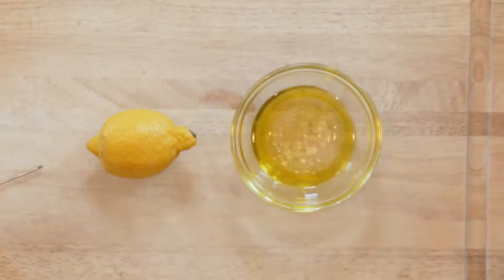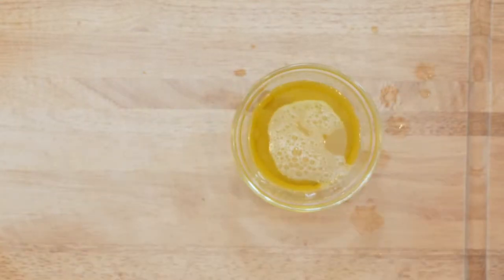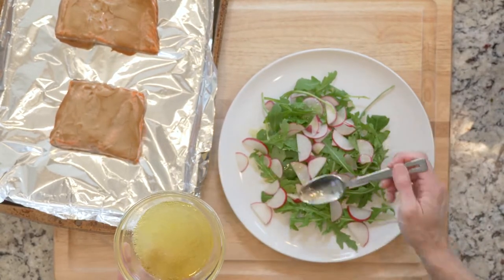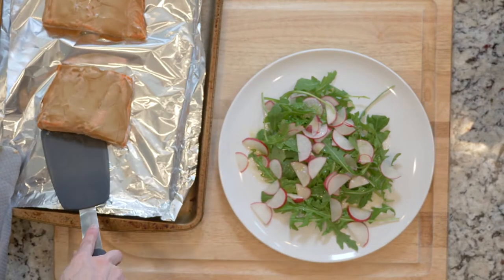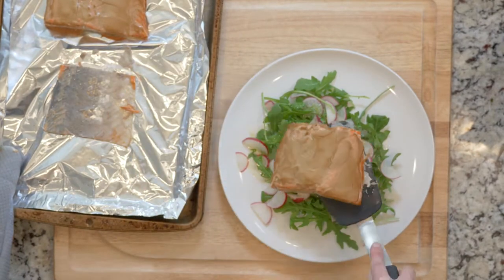While the salmon is cooking, whisk together the lemon juice, white wine vinegar, and olive oil. Once the salmon has finished cooking, use a thin spatula to separate the salmon flesh from the skin. Then place one handful of arugula and some radish slices on a plate, drizzle with some dressing and add a dash of salt. Then top everything with one piece of salmon. Enjoy!